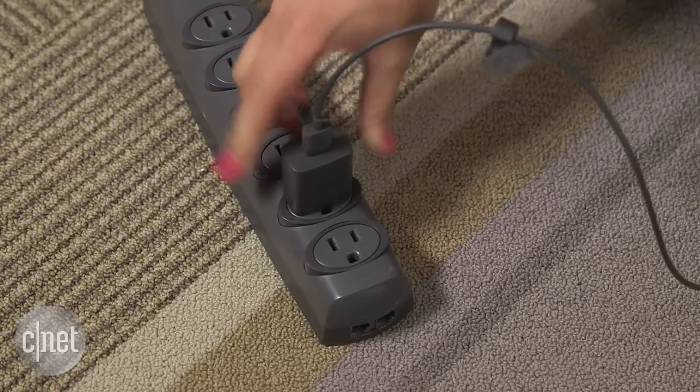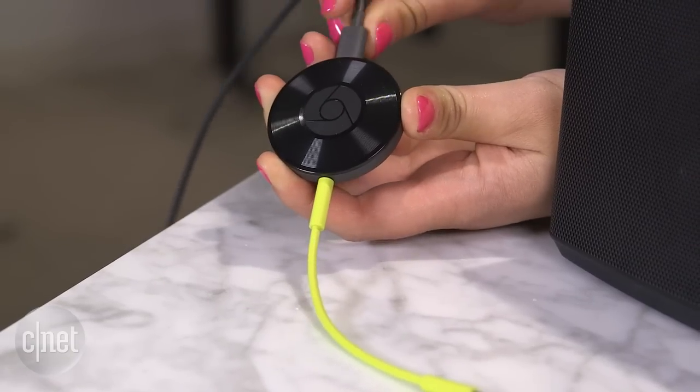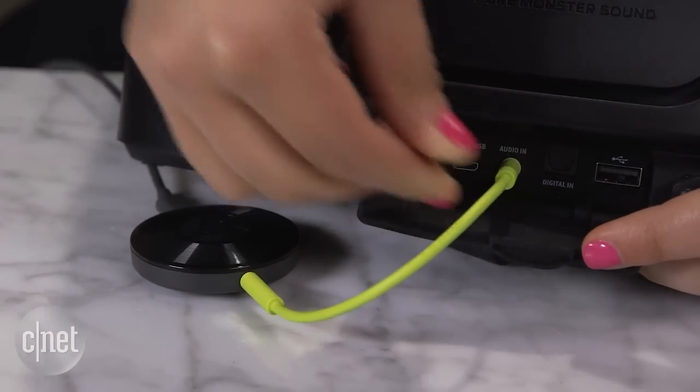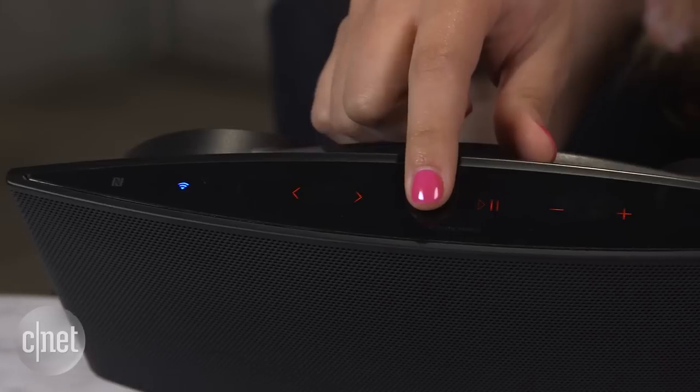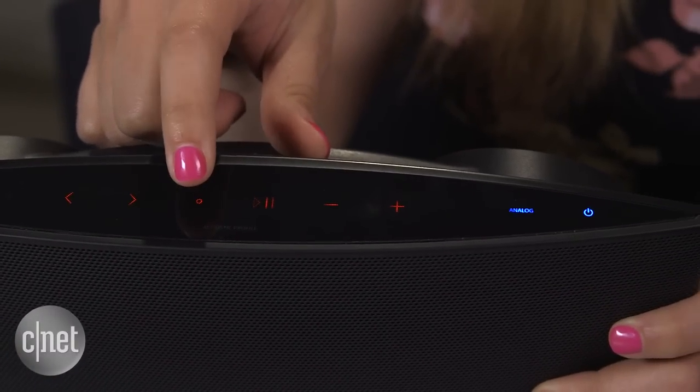Plug in the Chromecast Audio to power, then make sure the 3.5mm jack is inserted into the device. Plug the other end of that cable into the 3.5mm input in your speaker. Change the input on your speaker so it's looking for the analog or 3.5mm connection.